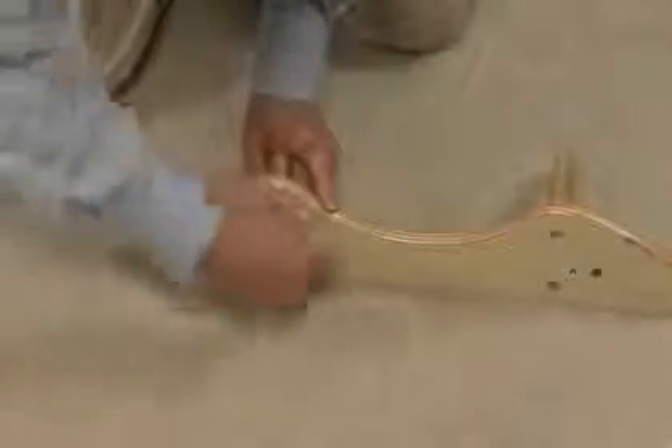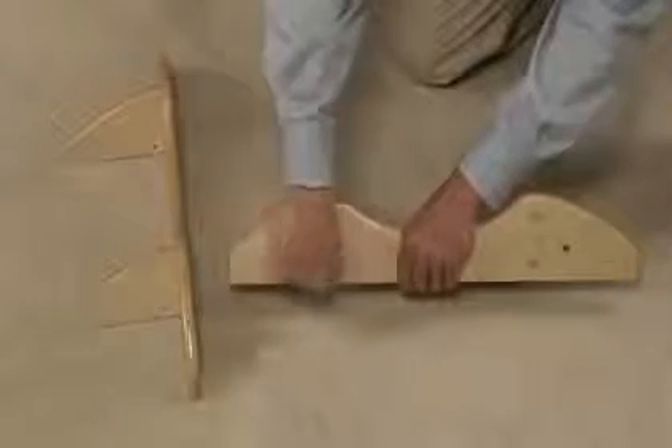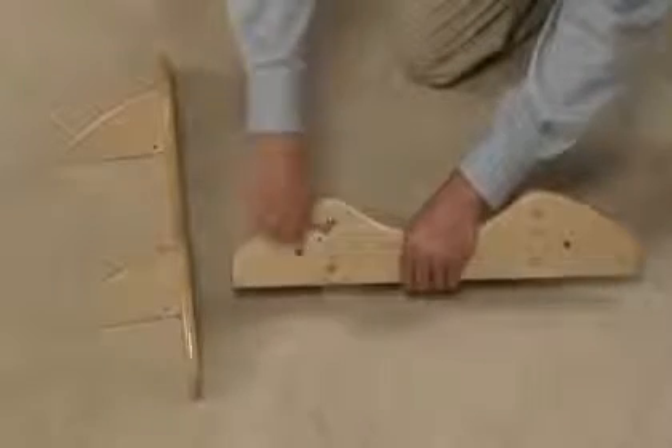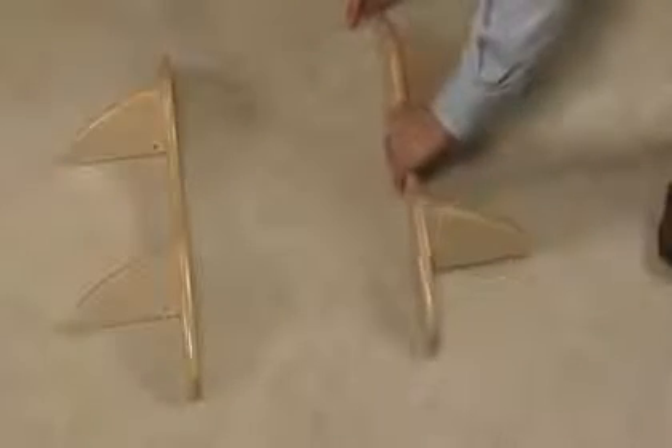First, use long screws to attach Part B to the printed side of Part A. The four Part B's, or the wings, are optional. The Learning Tower is structurally sound without them. However, you can include the wings for extra stability.